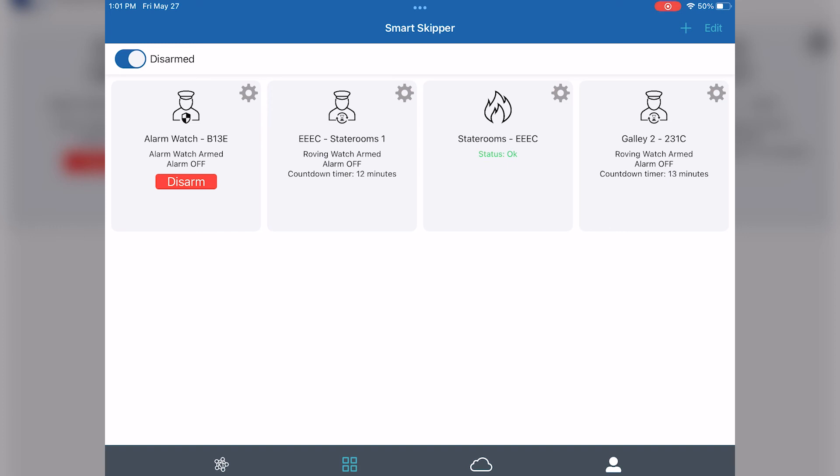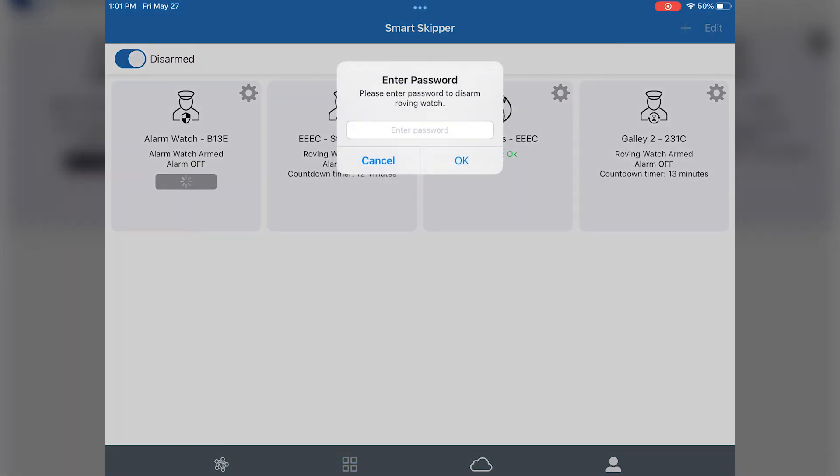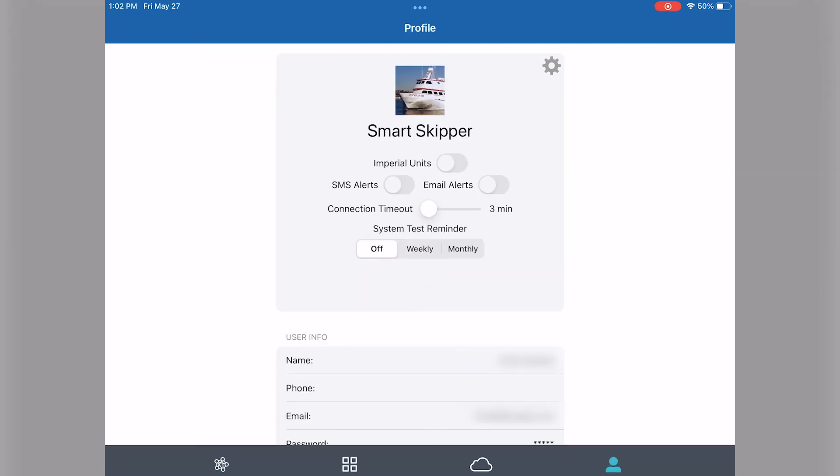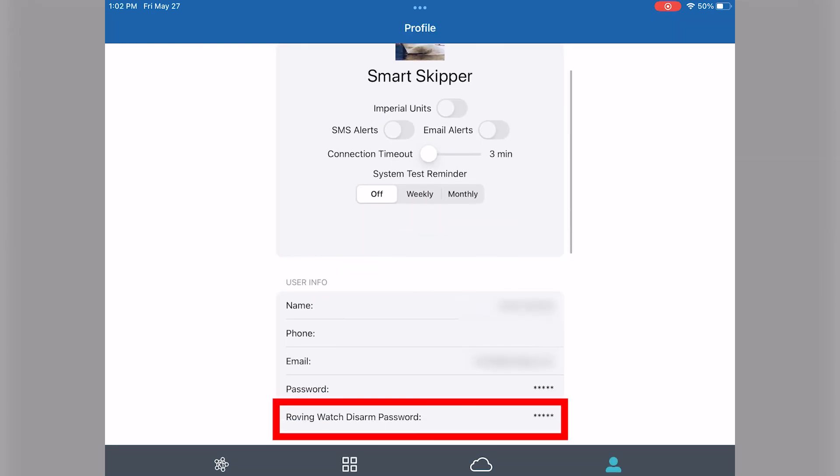To disarm the system, simply tap on the disarm button on the alarm watch mate tile. You'll be prompted to enter a password that you can set. This is set through the profile section on the bottom right hand side of the app, where you'll see the roving watch disarm password option and can edit and make your own. You can also press and hold the button on the alarm watch mate for five seconds until it beeps again and the system will become disarmed.